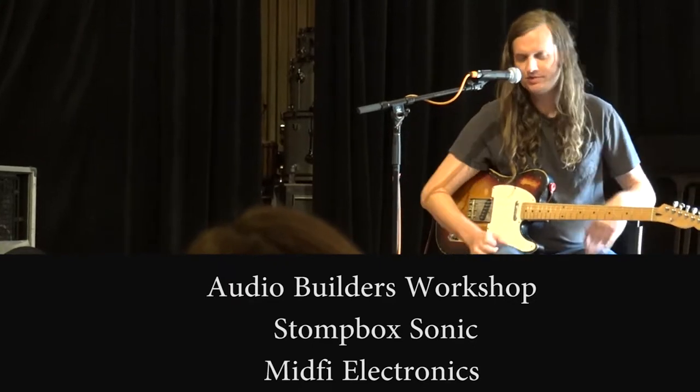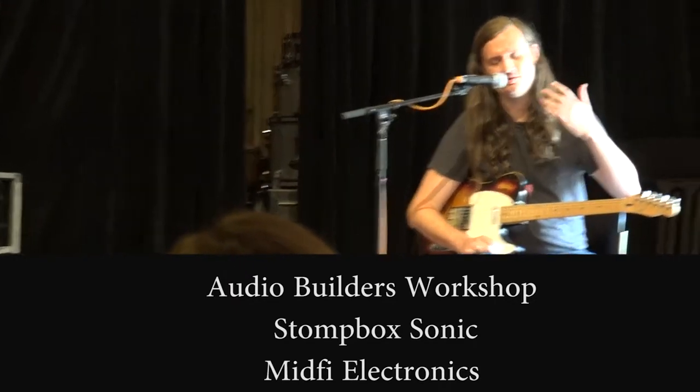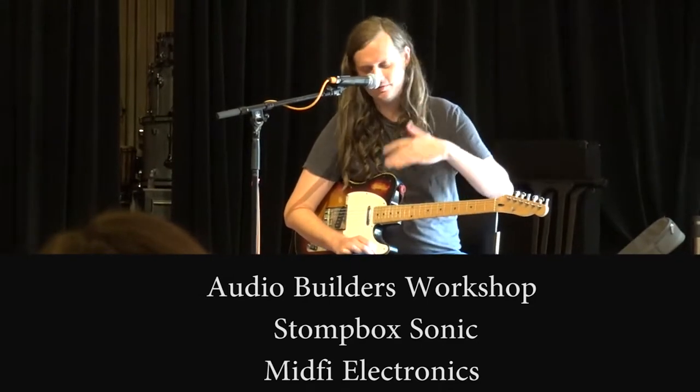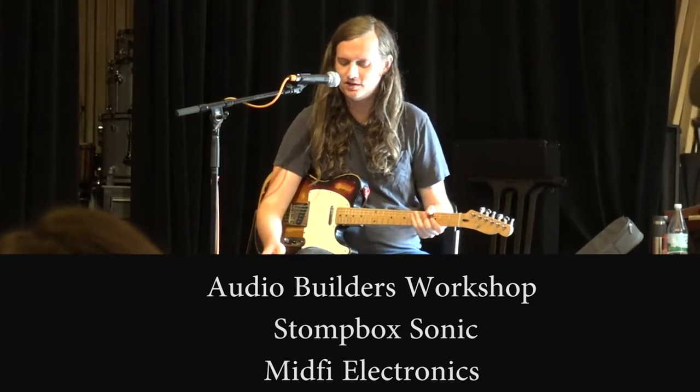The first one is a clarinot, which is an envelope-controlled vibrato kind of thing. So instead of the modulation being controlled by an LFO, it's controlled by envelope control.